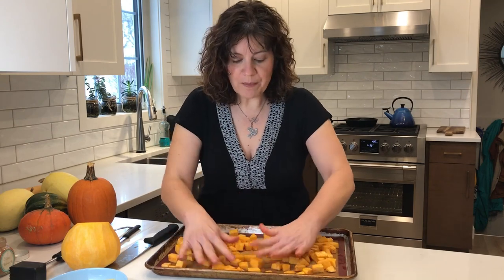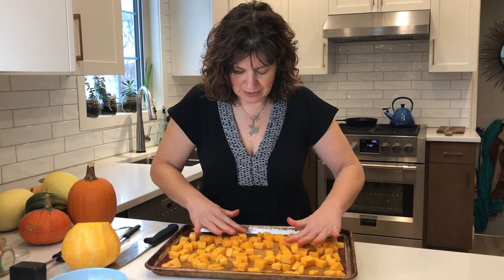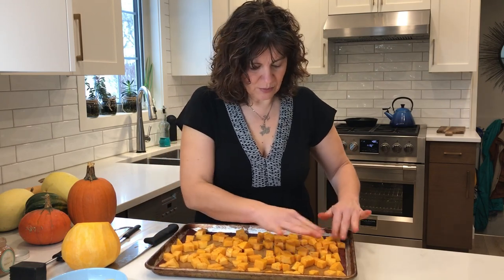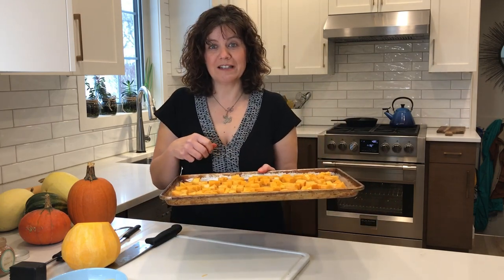Make sure you don't crowd the pan so that the pieces have a chance to bake rather than steam — spread them out a little bit. Some nice seasoning on there, and our cubes are ready to go in the oven. 400 degrees, probably 30 to 40 minutes for them to become nice and tender.